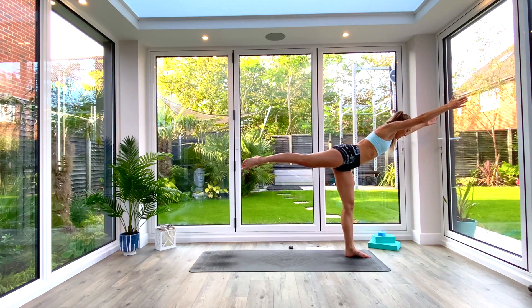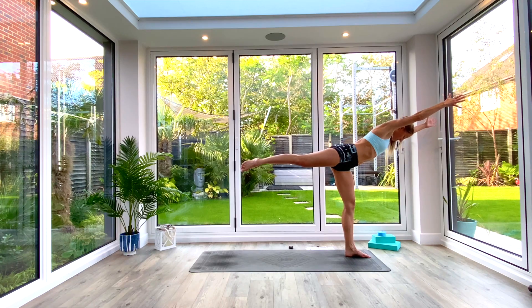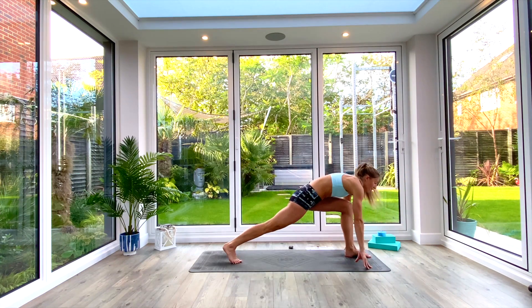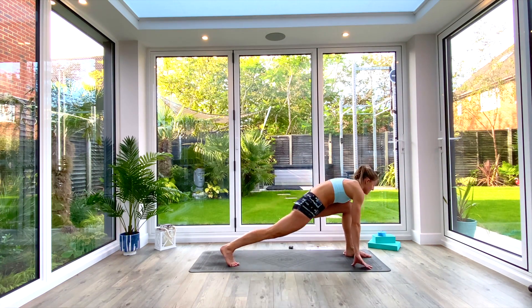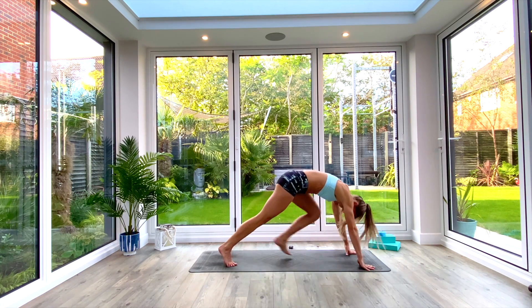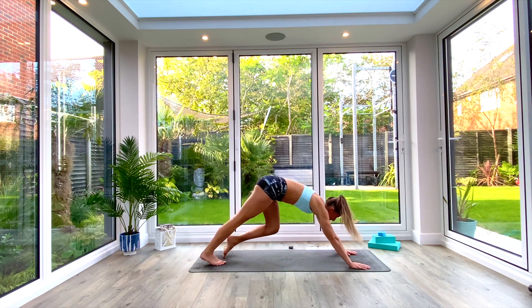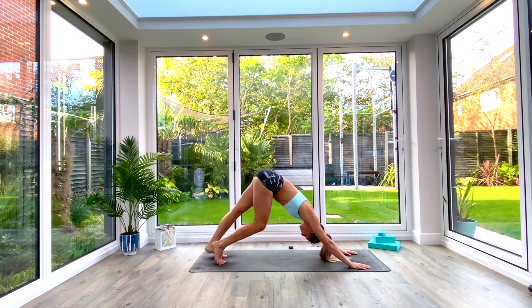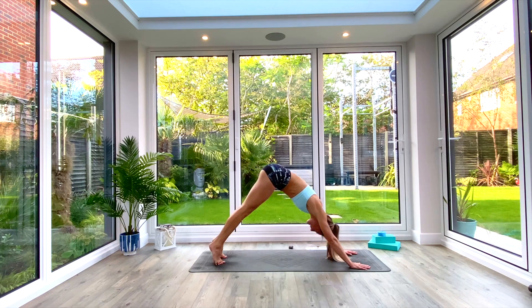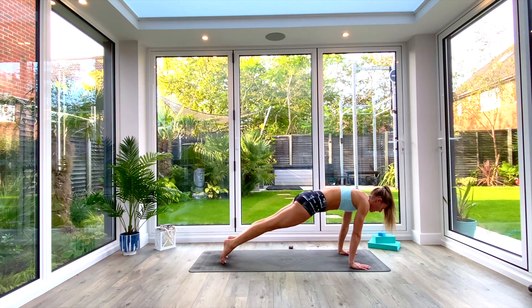Exhale, step back to your high lunge, fold over the front leg, finding warrior three — sending your weight through that front leg. Hold here for three, two, one. Exhale, release, take hands to the floor. Find your high lunge, shoot the heart forwards, then exhale step back to down-facing dog. Take a moment to catch your breath.